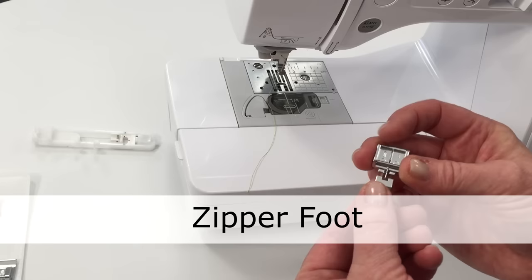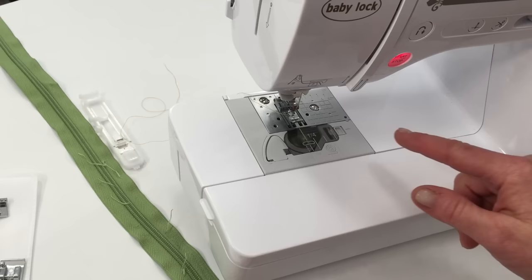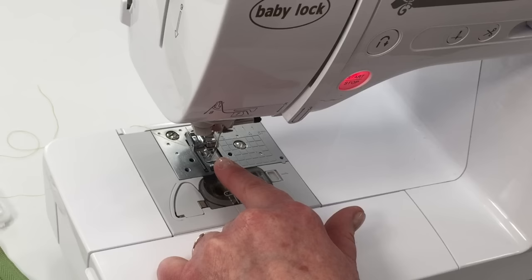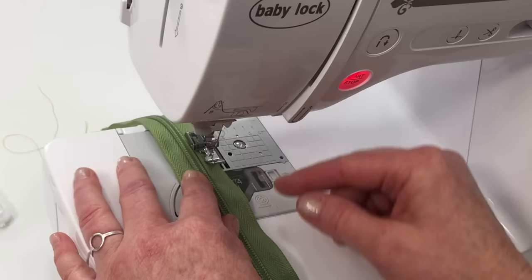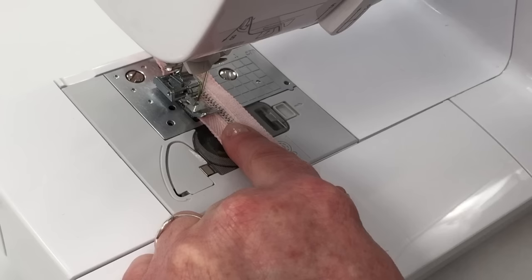Another common foot is the zipper foot. See how it allows the needle to move to one side or the other — it has a wider place so you can position it on the left or the right. Make sure you're using the correct stitch for zipper application; on my machine it's a straight stitch. Turn your hand wheel to make sure the needle comes down where you want it and isn't going to hit the presser foot.